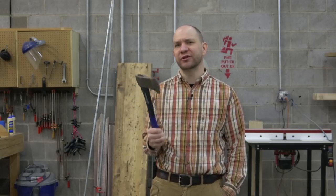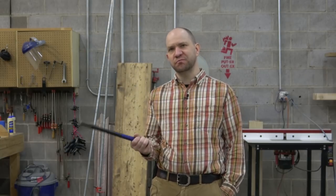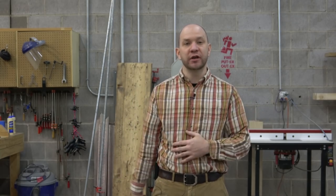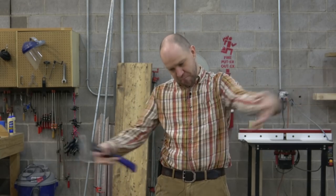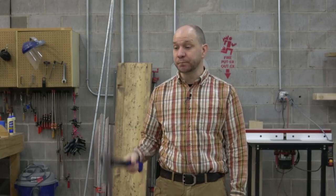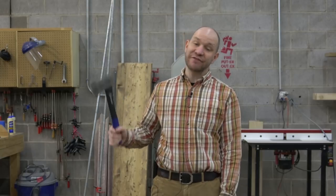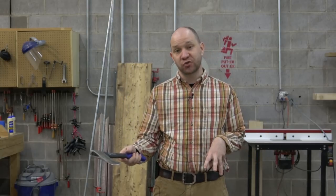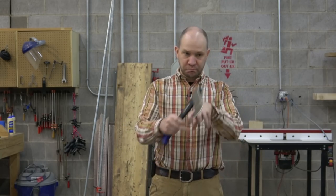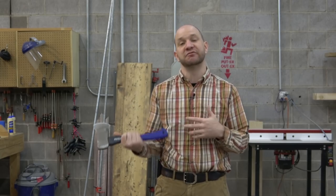My next weapon is the hatchet, and I'm not actually using it to make this board look like it's been hatcheted. This is more to fake the general handling procedures you would have in a large lumber mill — the big metal things are going to grab it — and also just some general wear and tear. I don't want to do this evenly over the whole thing; I want to do a couple of concentrated spots, and that uneven, localized patches approach is going to be a theme with most of the rest of my weapons.